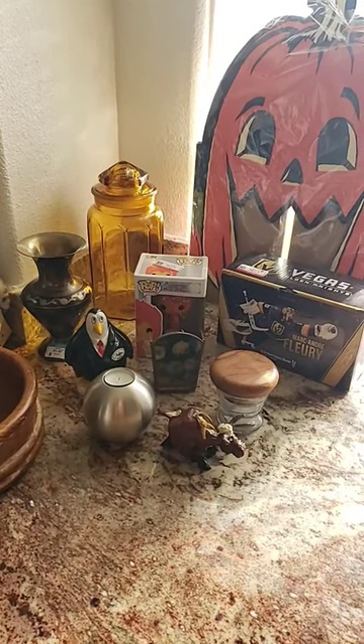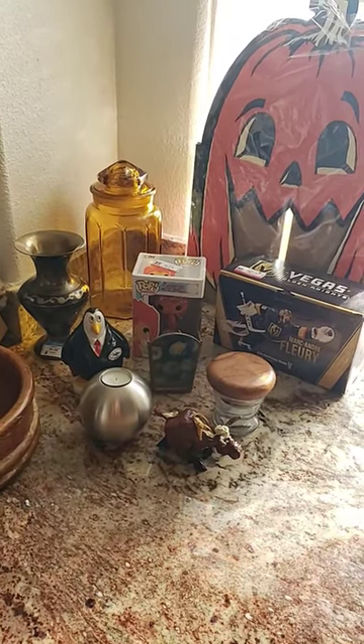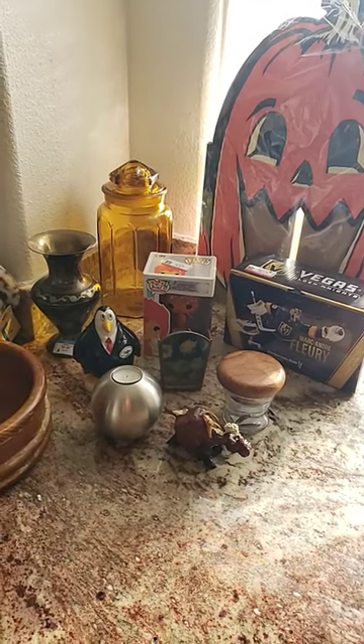Hi, I'm a reseller. I find treasures at thrift stores and sell them on my YouTube channel, Thrifting Vegas.